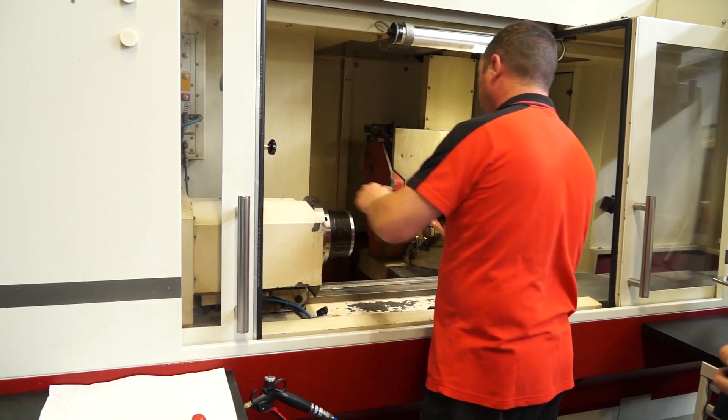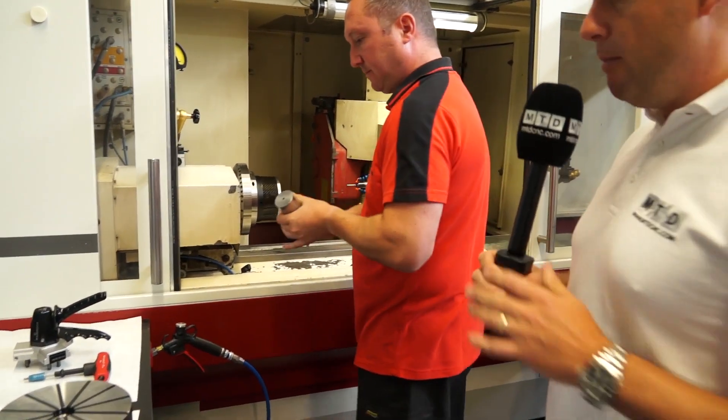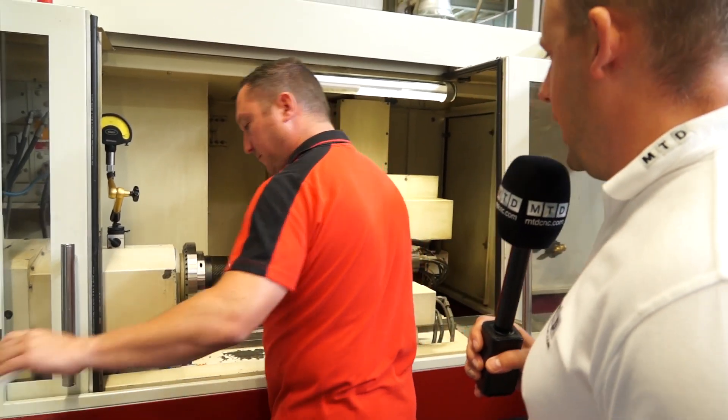So the clamping head is in the machine, and then we put the bar. Remember, we've gone from magnetic chuck to carbon fibre chuck here with the clamping head in.